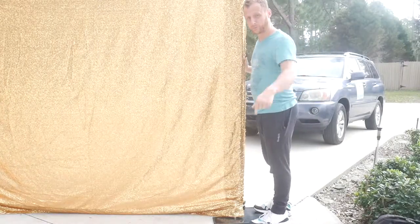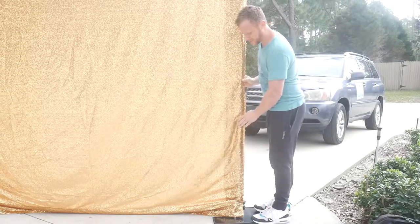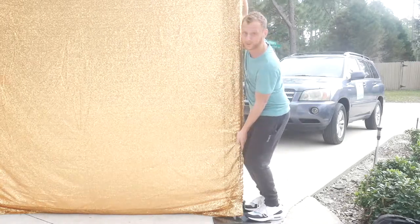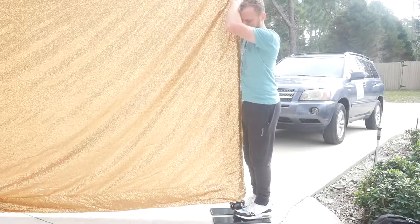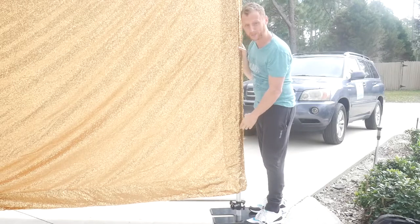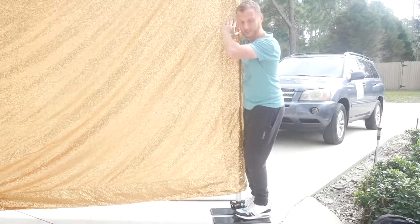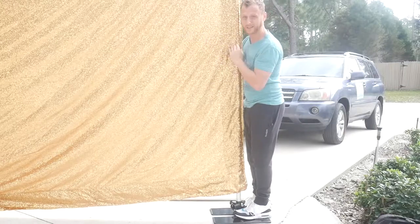So now I'm going to show you how to move the upright up another level to the eight foot position. You already have your top pole in there. There is a pin button inside this fabric on the side pole — you want to move around and find that pin on the pole, and when you find it you're going to push it. At the same time you reach up and grab the pole to raise it up another level. It's the same motion as raising to seven foot but now going to eight. You'll hear the pin pop — the first pop is seven foot, the second pop is eight foot. Then you do the exact same thing on the other side: find the button, push it, raise the upright while bracing the bottom part.